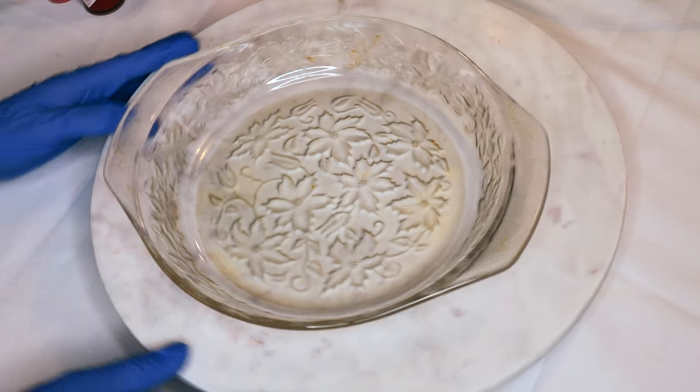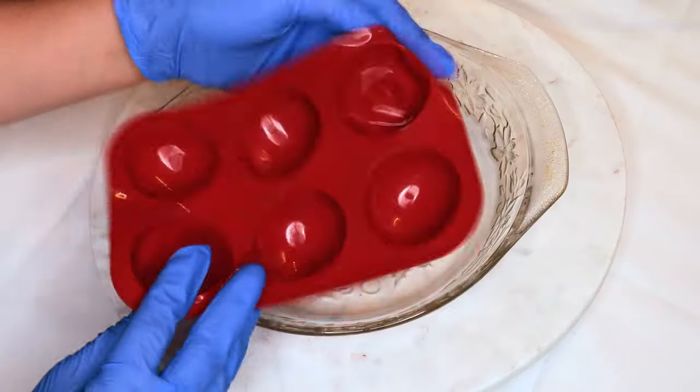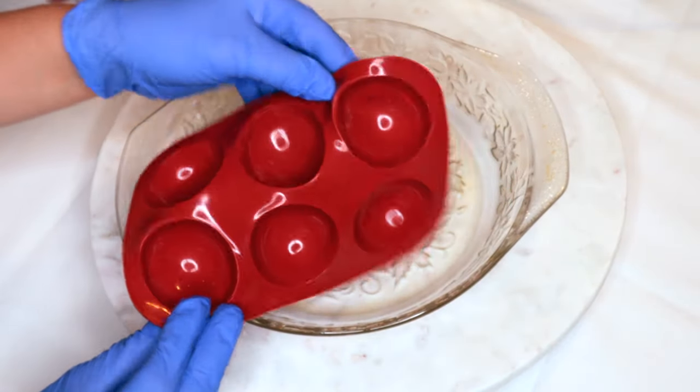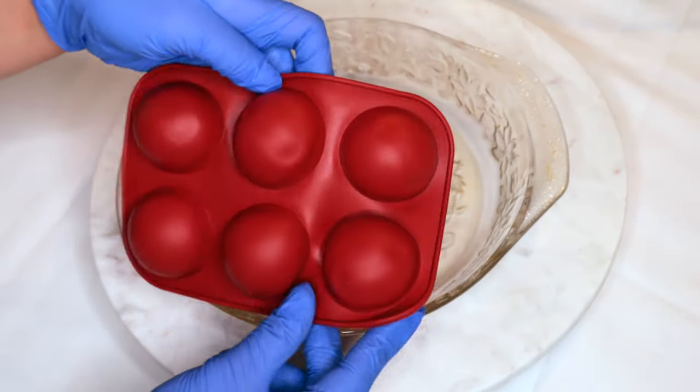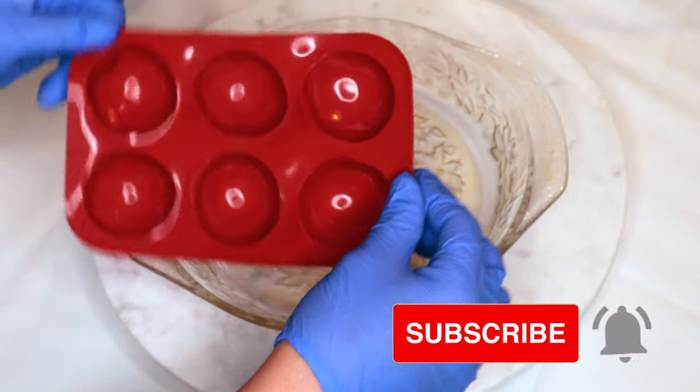Welcome back to my channel. My name is Myra and today I'm going to be sharing how to make these michelada bombs. I had actually made these in a frozen version and I had a bunch of questions in regards to selling these or how to make these in a dry version. So let's go ahead and get started.